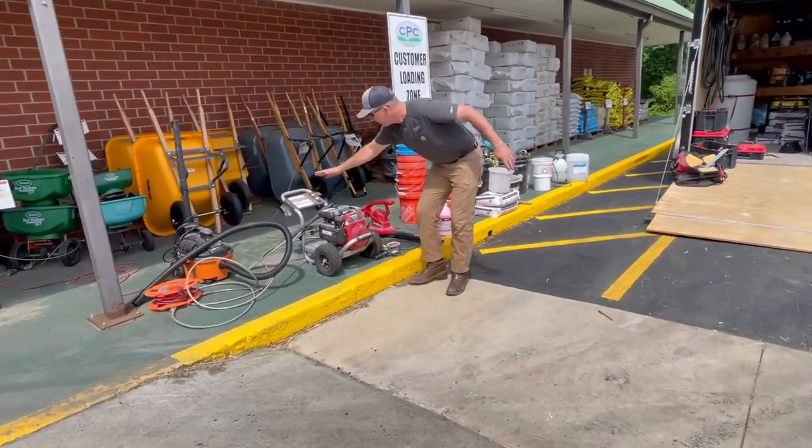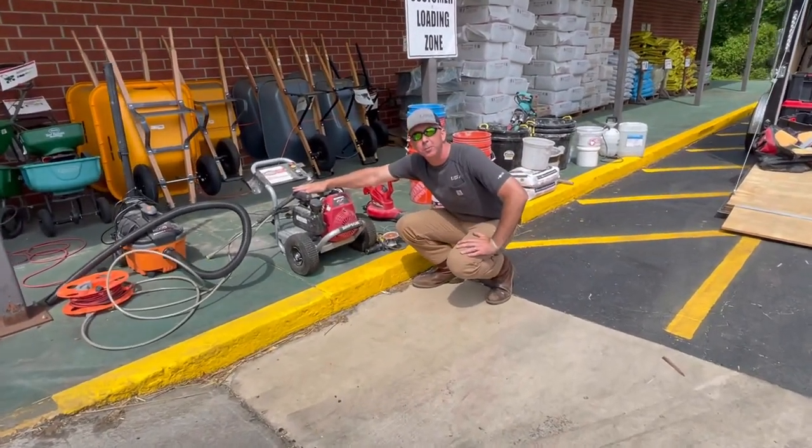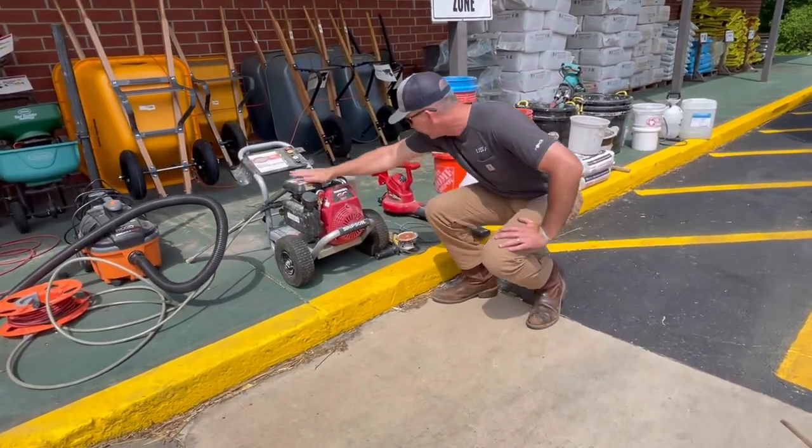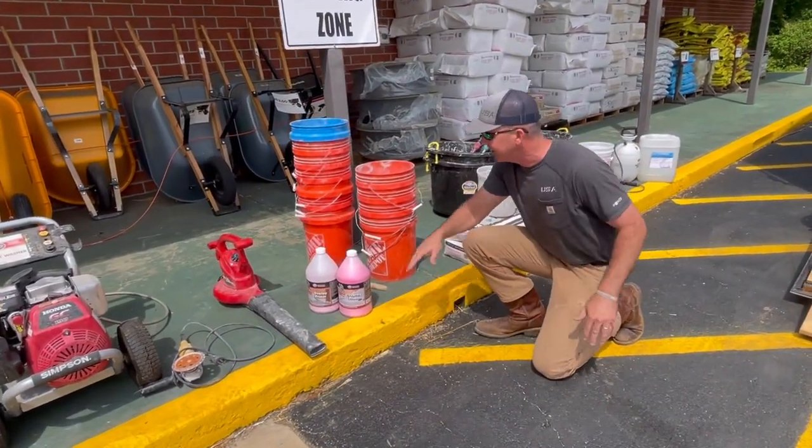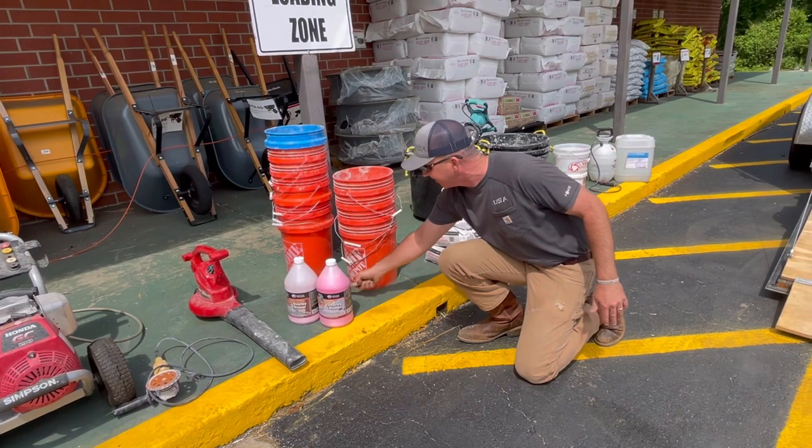We've got electricity, so we're prepared. Then we're going to go a little step further and we're going to pressure wash this area to make sure we get it nice and clean. We're going to saw cut the edges, give that Elephant Armor something to grip down into at the edges. Then you'll see us apply the primer for the Elephant Armor.